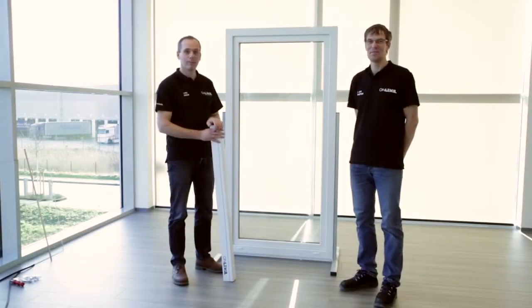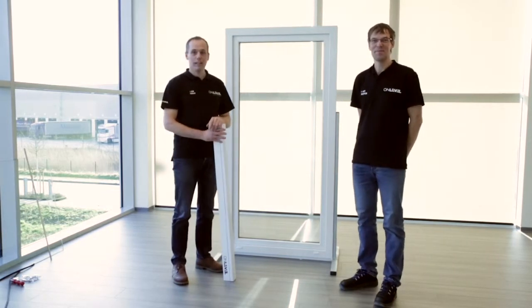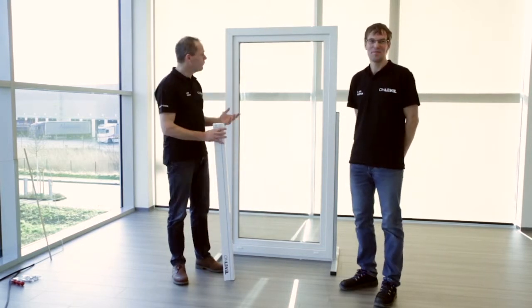Welcome to the on-level mounting video for Skyforce. My name is Ival. My name is Peter. Today we want to show you how simple it is to mount Skyforce on a plastic window frame.